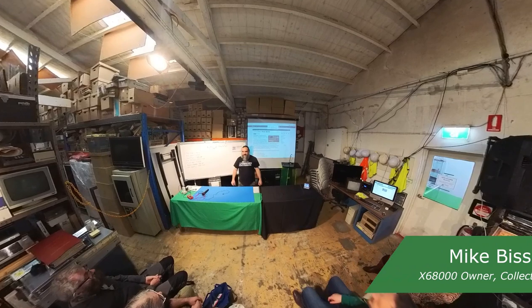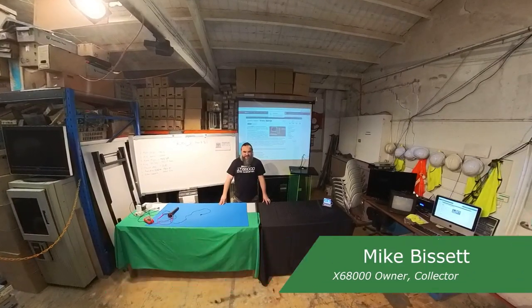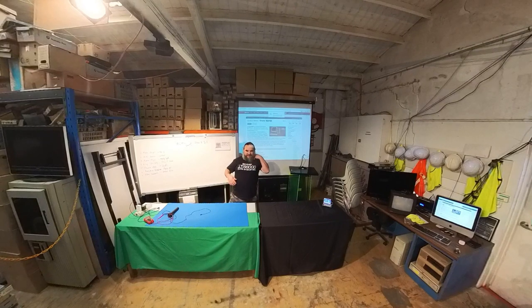Hi everyone. I'm Mike. I'm a pretty new member here. He's got a show, so you know he's talking about it. I've got a show, I guess that's what I'm talking about. No surprise — I'm here to show off my Sharp X68000.